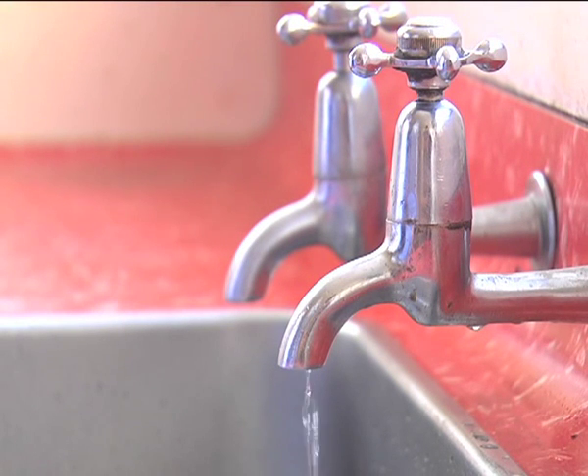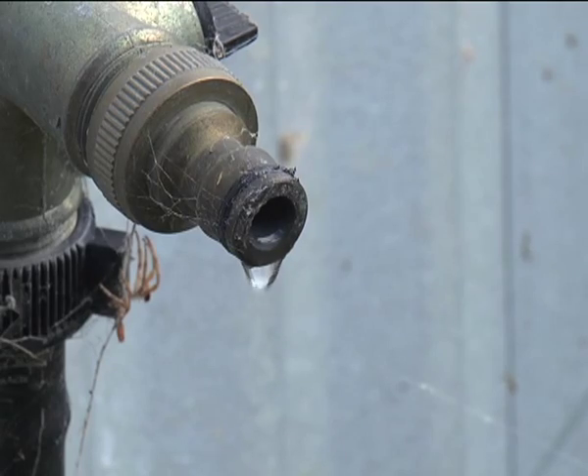Did you know that dripping taps and leaking toilet cisterns waste up to a hundred million litres of water a year, at a cost to the council of around $50,000?